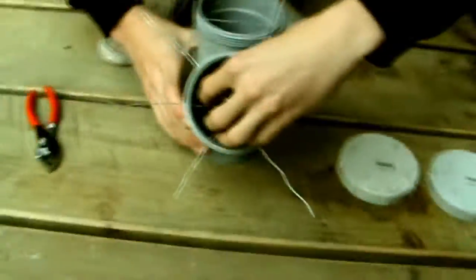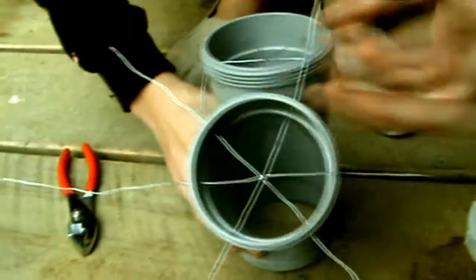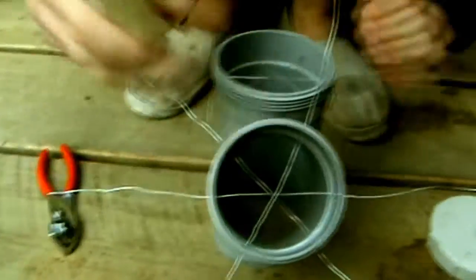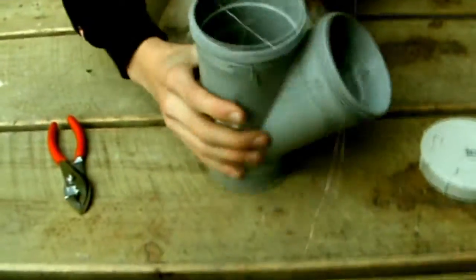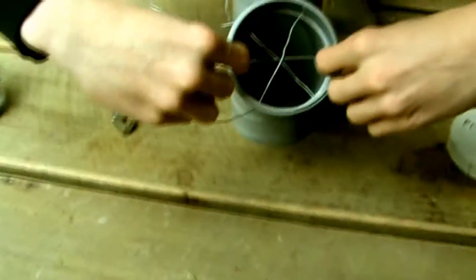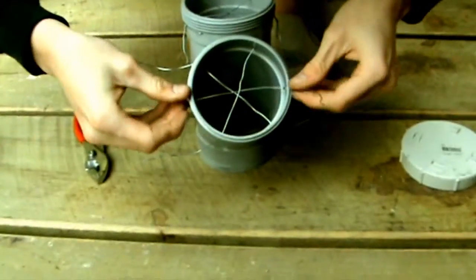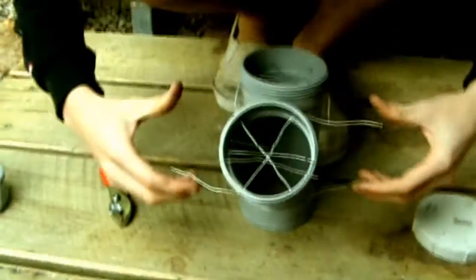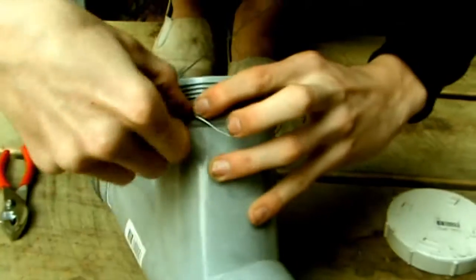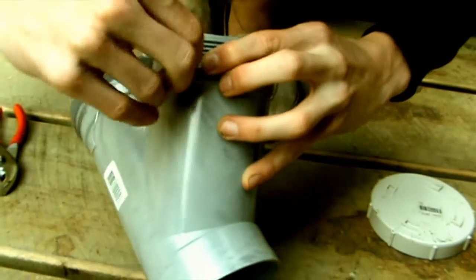So now we've done threading these wires through the base. We're going to be calling these bits the plugs, where the plaster goes in. We've threaded through the wires to hopefully prevent the plugs — which is the plaster — from popping out. We put the middle one up, and get these two diagonal ones and fold them around towards each other, as you can see.